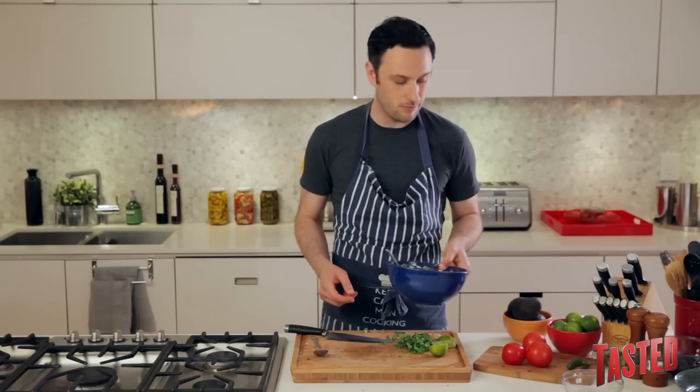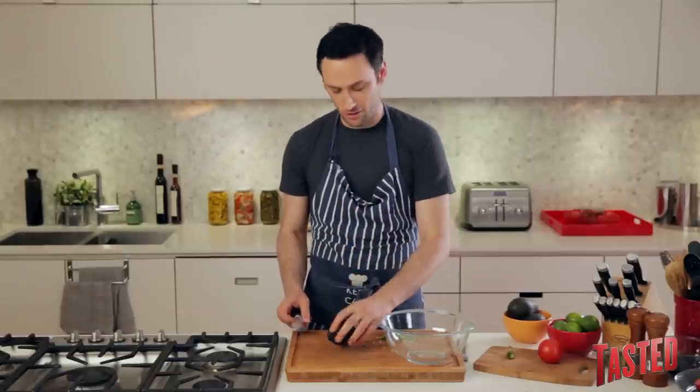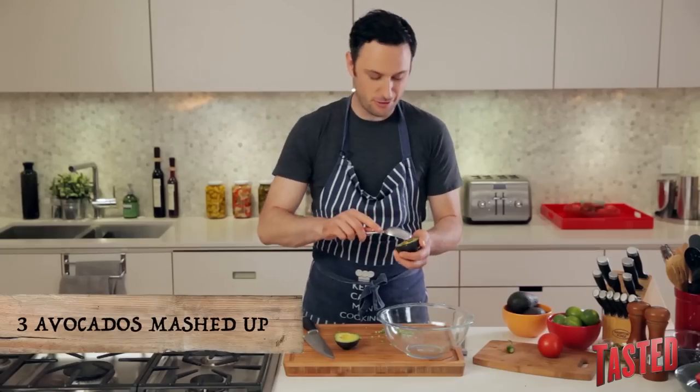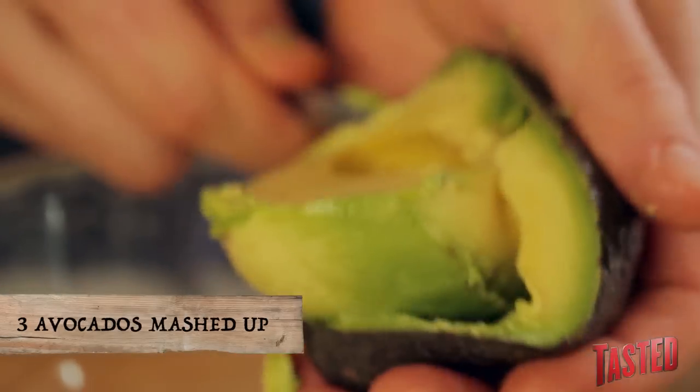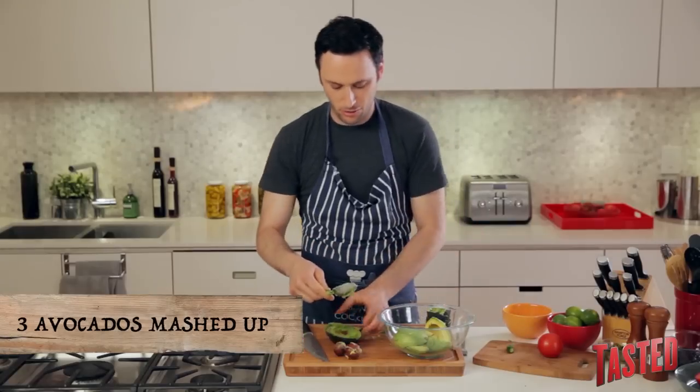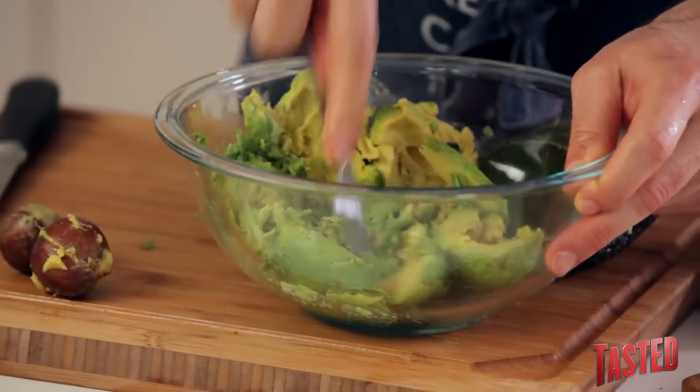Now we can set this aside and start making our guacamole. We're going to cut up our avocado and throw it right into the bowl. If you have a molcajete, congratulations — use that, it's great. We don't have one, so we're just going to mash it up with a fork. Using three avocados, scoop them all right into your bowl and get it kind of nice and mashed up.